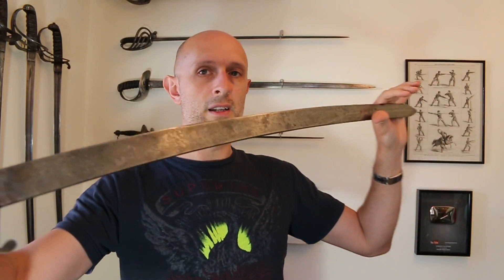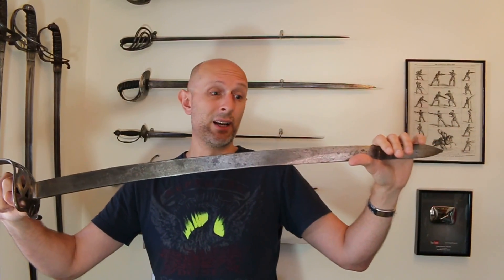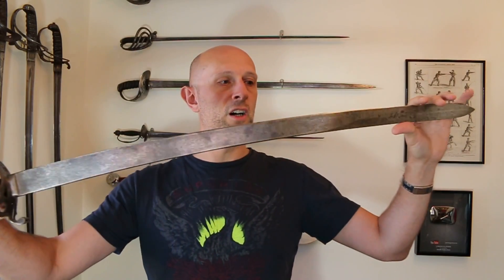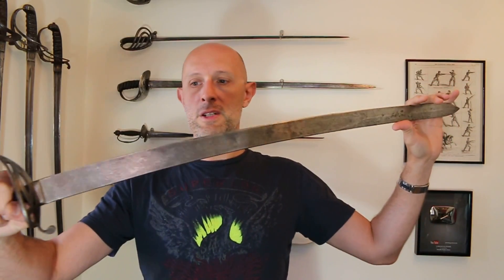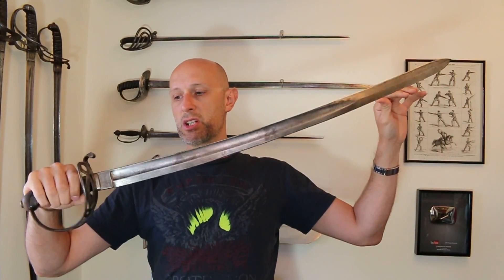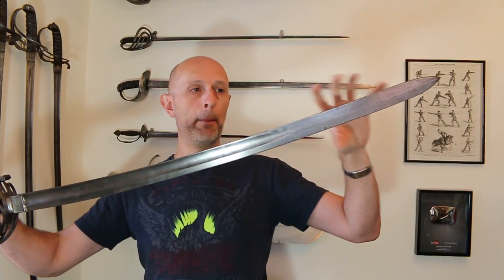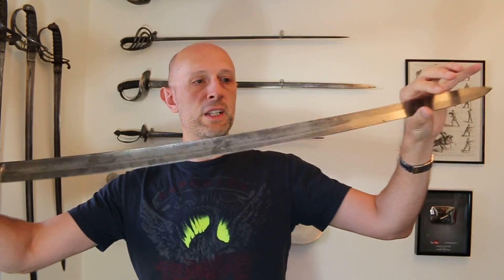I've got flat-bladed swords like cutlasses — although in a way they're more basic and simple, I actually really like the aesthetic of them, and I've got various cutlasses littered around which are flat-bladed and I like those. So there we go — the Austrian 1858 cavalry sword. Really what characterizes it is this beefy blade: not particularly long, but a beefy slashing blade that is flat on one side and fullered on the other. A really unusual thing, and I've got to say this is a damn nice sword. Well done, Austria.